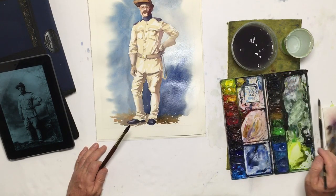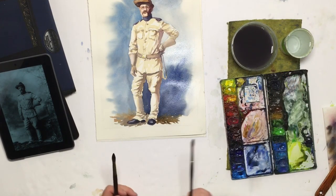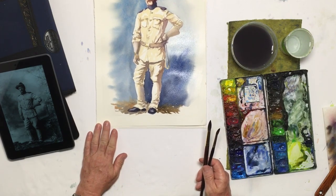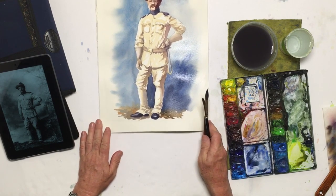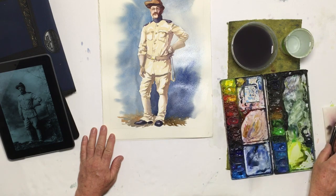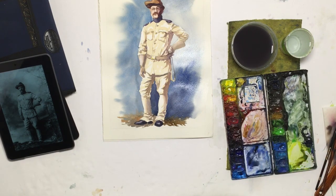A bigger, clearer photograph would be preferable, but for all intents and purposes I pretty much got what I wanted, and we'll just let this dry. I think this will be fine for a little study of figure. So I hope that helps you in your pursuit of painting figures.